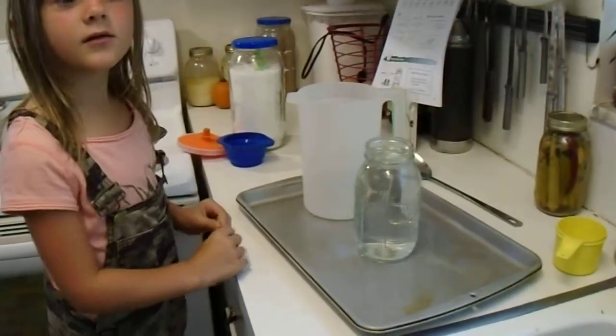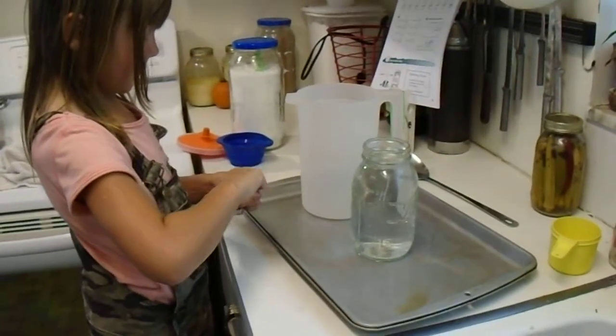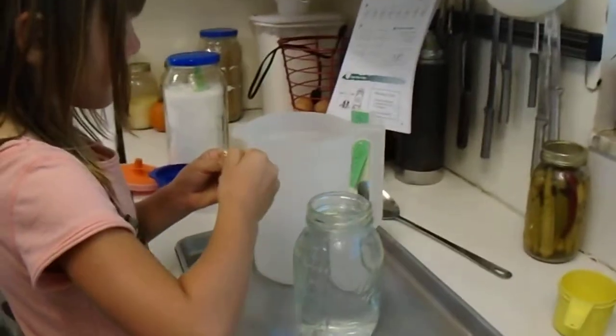Do you put the sugar before the water? I usually put the mix in first so then it's easier to mix up. Sometimes when I pour this stuff on top of the water I end up with floating. Do it over the tray so you don't get Kool-Aid all over the kitchen.